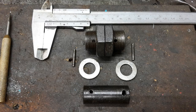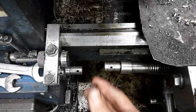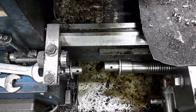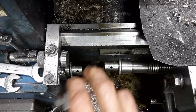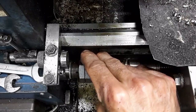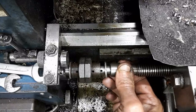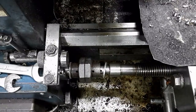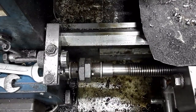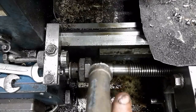Here are the components of the new coupling. These washers are used so that the nuts can push on the shaft ends. This puts the cross pins in tension, taking out any play. The pins are hardened steel, otherwise they would be bent when the nuts are tightened.